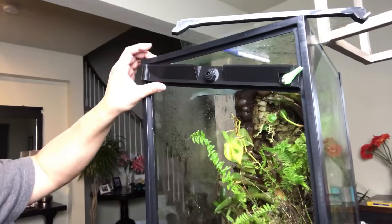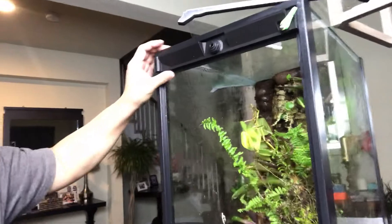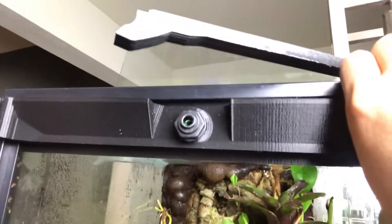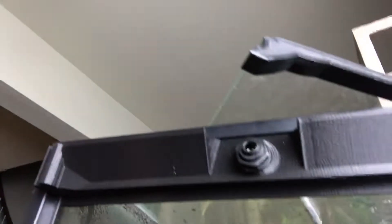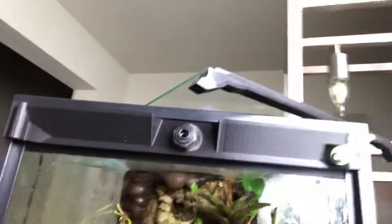We'll go for the bottom. There we go. Pop one side in, pop the other. As you can see, it's got to go over that edge. I gotta change hands to do this. Gotta go over the edge, and pop all the way over. And once you've done that, it's really tight.